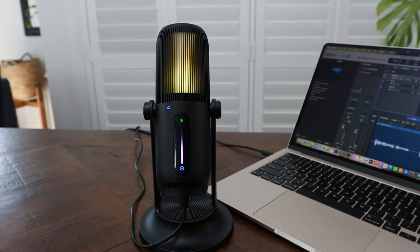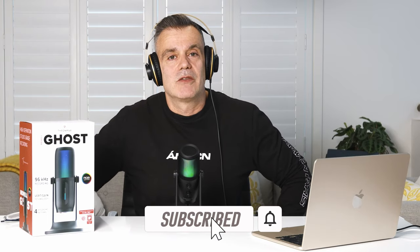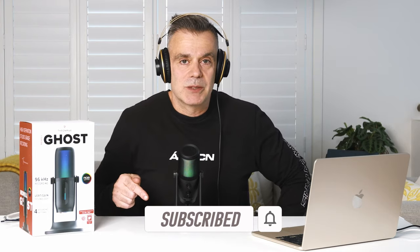I've actually reviewed both the Thrommax boom arm and the S6 twist boom arm on the channel — I'll leave a link to both, as they're great options for podcasting and streaming providing more flexibility in microphone positioning. Thanks for watching. I'd like to thank Thrommax for sending me this microphone for this review, and no doubt this will now become my new USB microphone of choice. If you have any comments or questions, drop them in the comments box below.